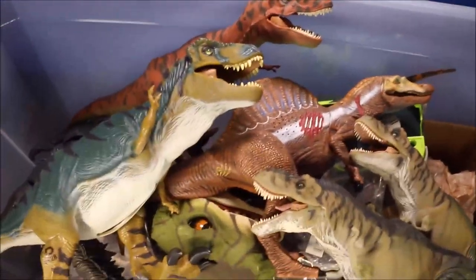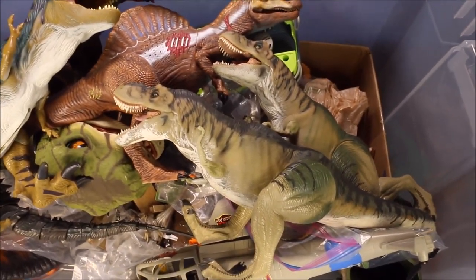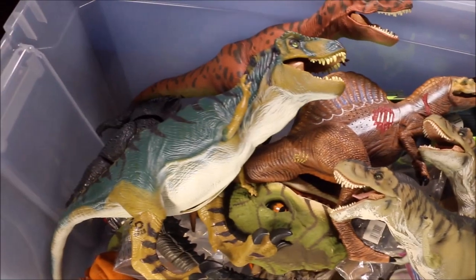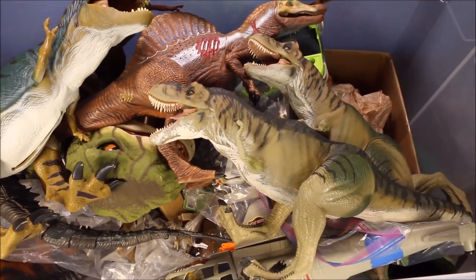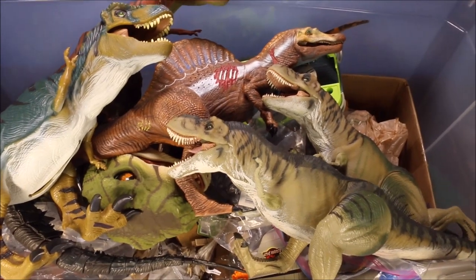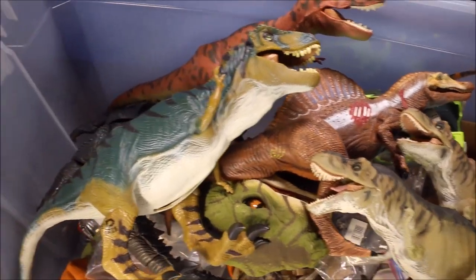Today I have a giant box of Jurassic Park toys — this is a 50-gallon plastic box and I've got a lot of them. I also have full reviews and battles of all of these at the end of this video. They're actually in the Jurassic World playlist and they are awesome.